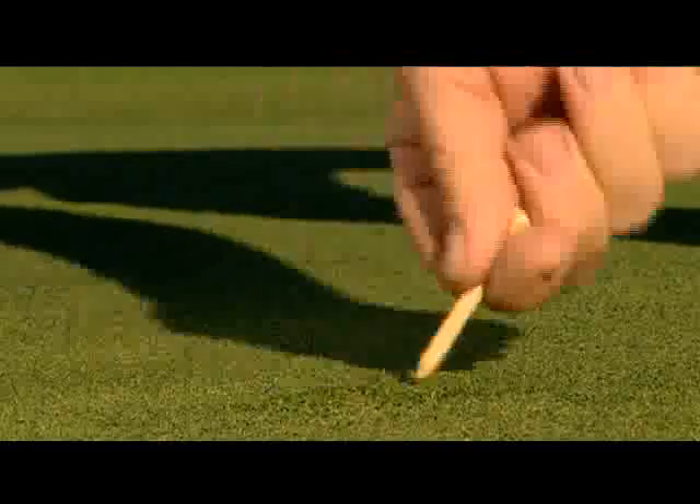Using a golf tee to repair the pitch mark will work as well, but it is slower and in most cases nowhere near as effective.